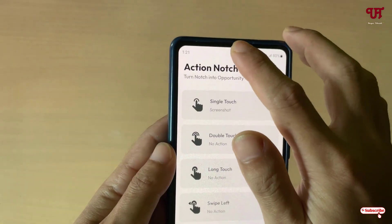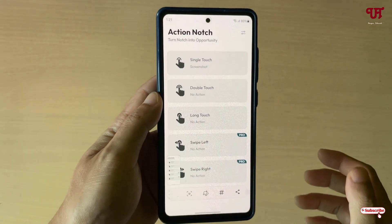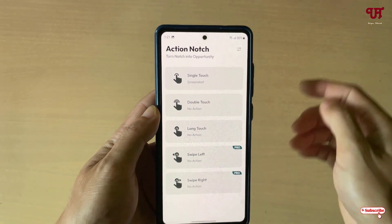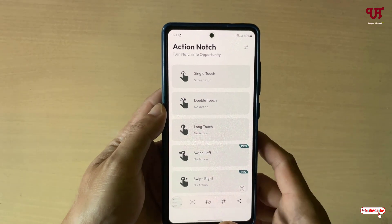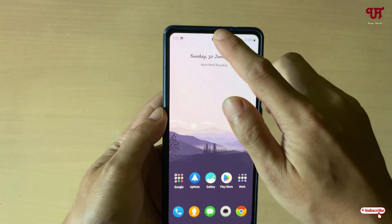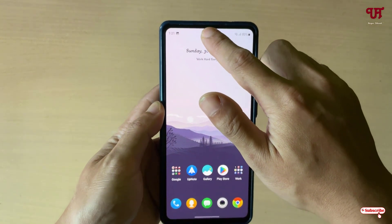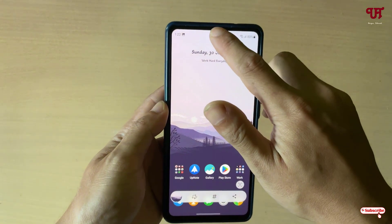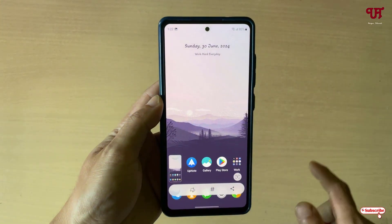Let me show you. You can see it's taking a screenshot. Let me minimize it and touch the front camera. You can see it's working perfectly.